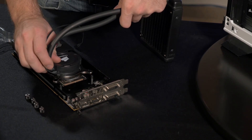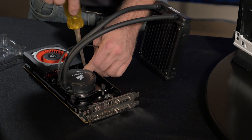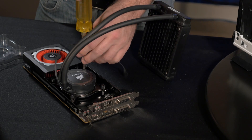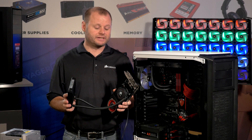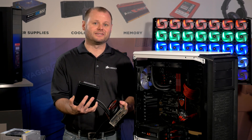Once the bracket is installed on the card, you'll attach the CPU cooler just like you would attach it to a CPU, except you're going to use the hardware that comes with the HG10. Now that I've got everything attached to our graphics card, we're going to install the graphics card and connect our radiator and fans to the system.